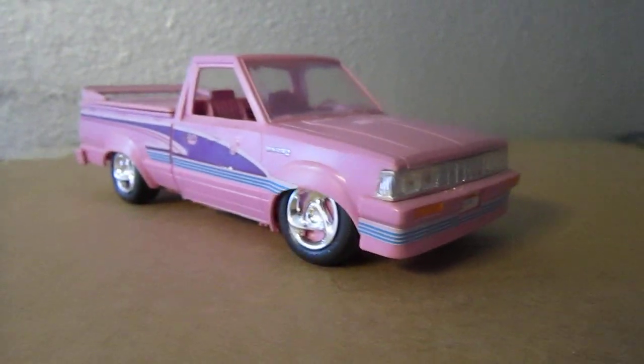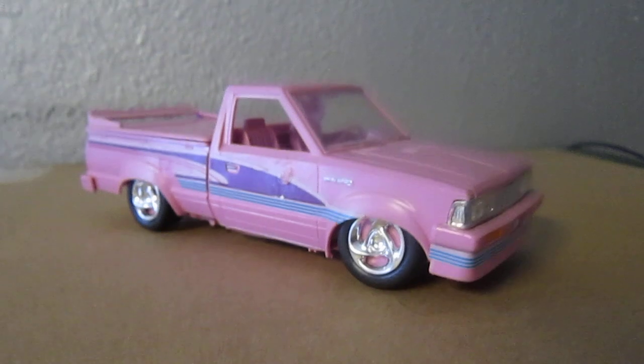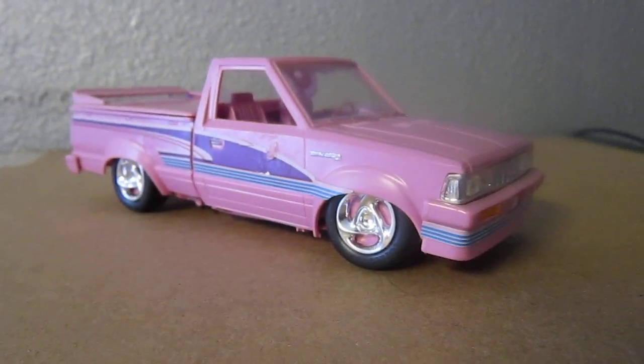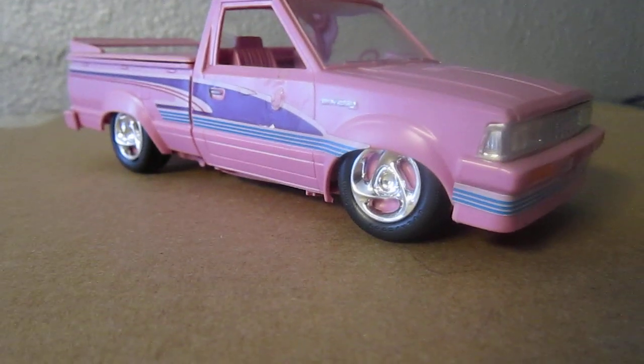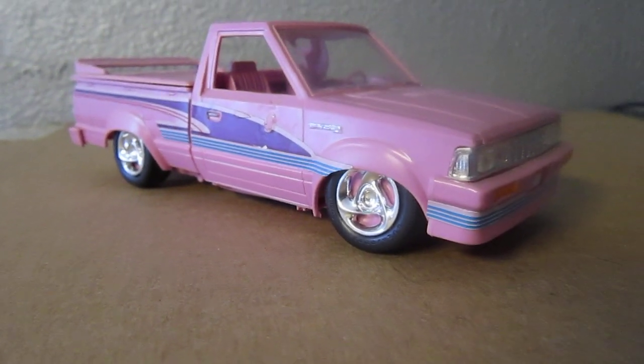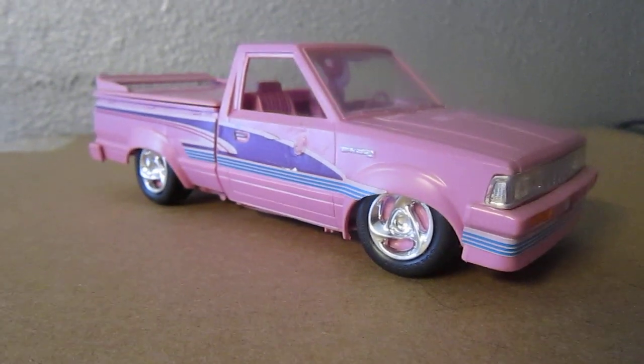It's a pretty nice truck. I like the way it is — it has that nineties look on it. I remember seeing this a lot in mini truck style with those wheels. That's like the old school wheels. Me personally, I don't like those wheels, but I don't mind seeing it — it's nice.